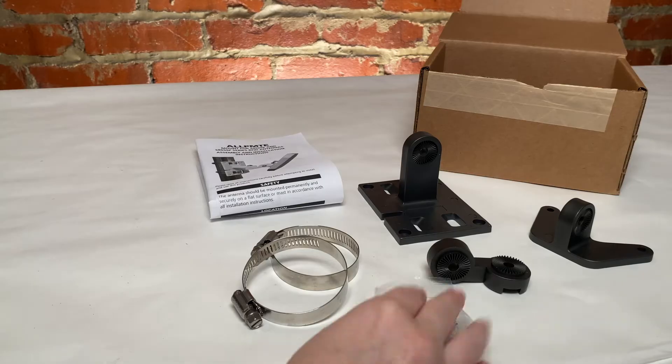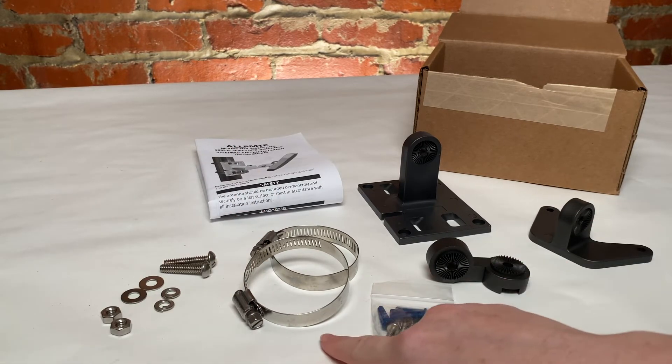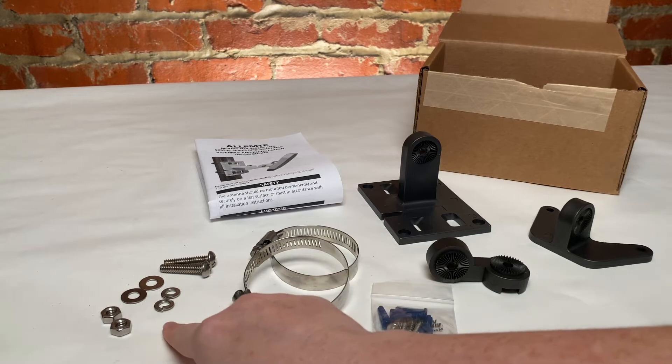Here are all of our parts. As you can see, this kit comes with three main pieces, two screw hose clamps for pole mounting, and a few parts for connecting.